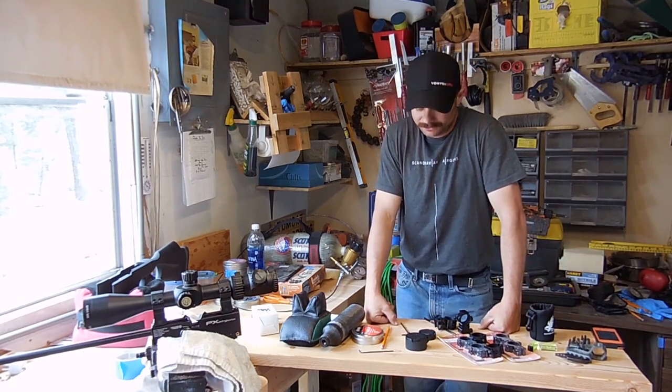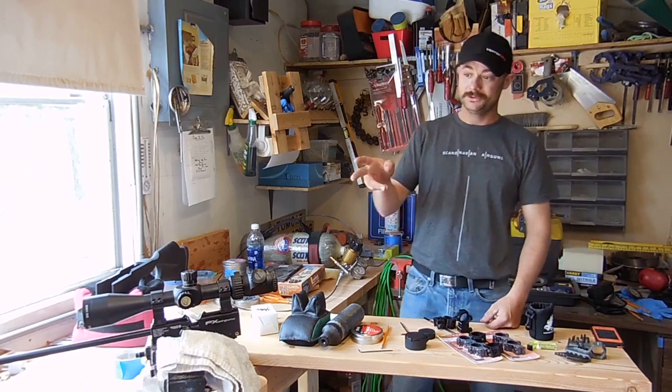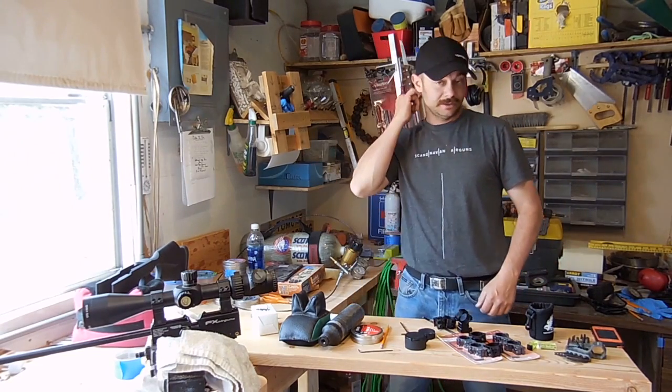Hi guys. I was playing around in the shop today and realized I had never finished up part two of finding optical zero. Welcome to part two. I'm going to go over two other methods of finding your optical zero.